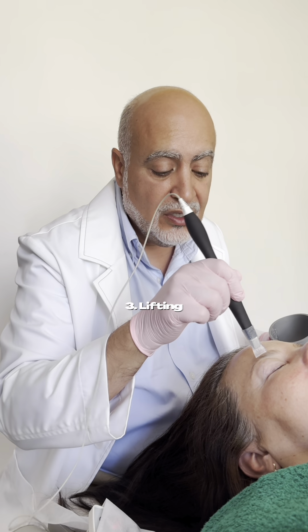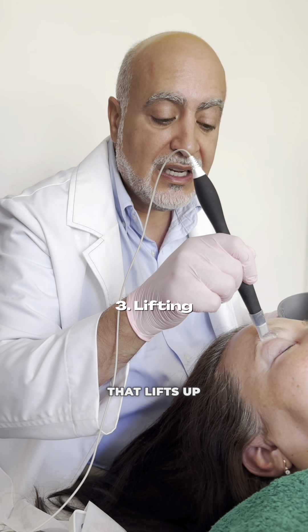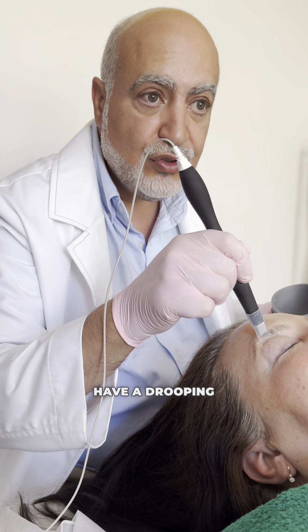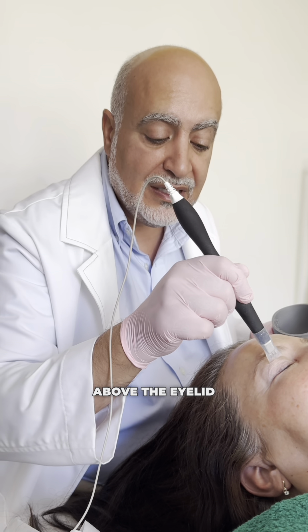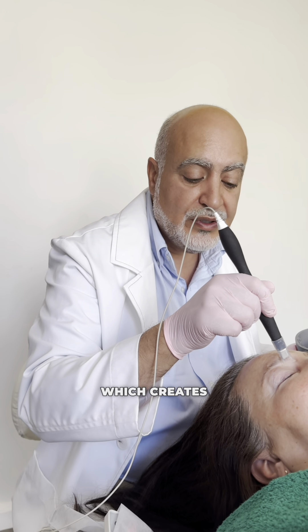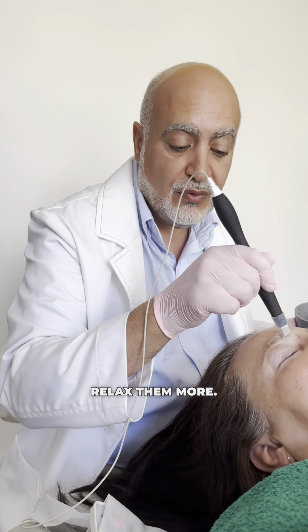On the upper eyelid, we improve the small muscle that lifts up the eyelid, and this is the reason why we have drooping skin above the eyelid here. We also improve the muscle which creates the frown and relax them more.